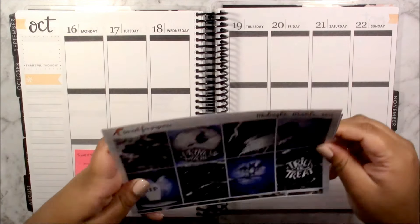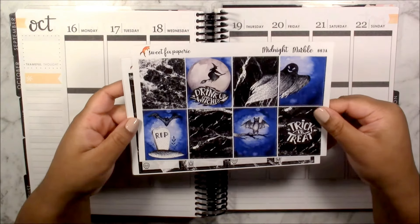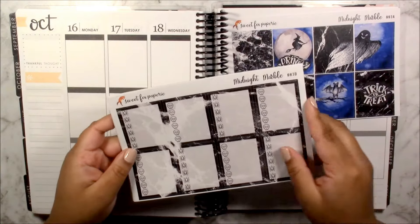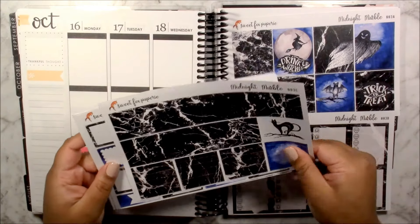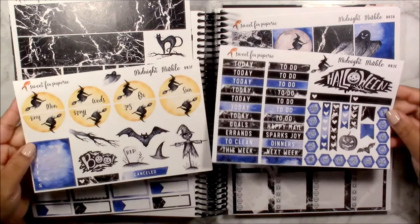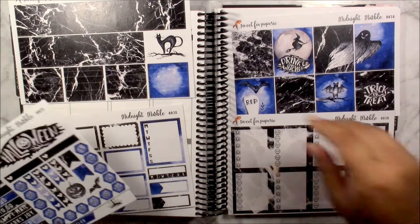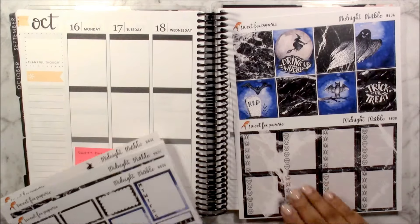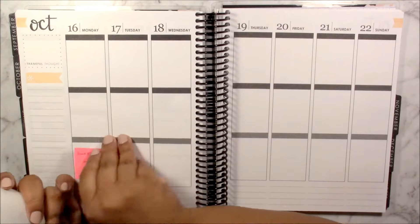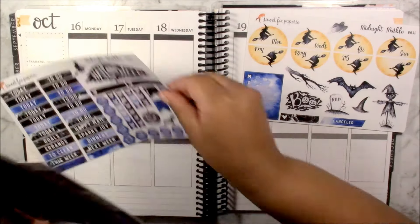The kit I'm using for this week is from Sweet Fox Papery and this is the Midnight Marble Kit. For this one I went with the full deluxe kit, so this has everything that the kit comes with. I'm really excited — I haven't seen this sort of colour scheme for a Halloween kit before, so I'm really excited to get into it.